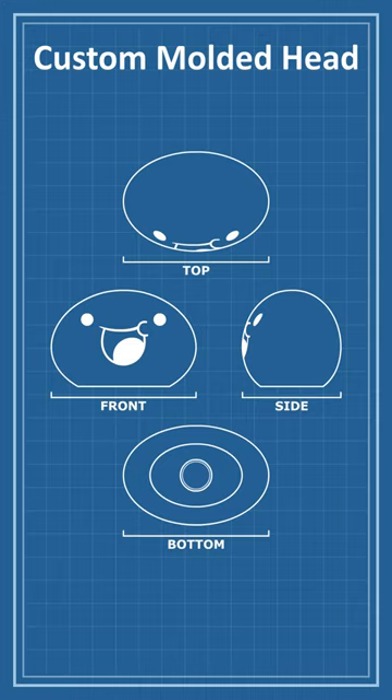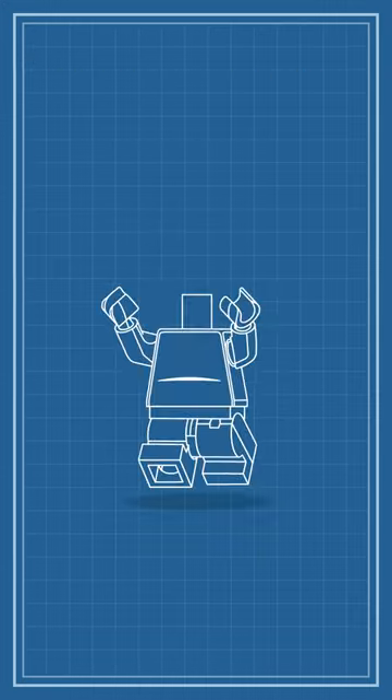I chose to make the face a print rather than a mold to make it easy to produce variants of the figure without requiring new molds for each expression.